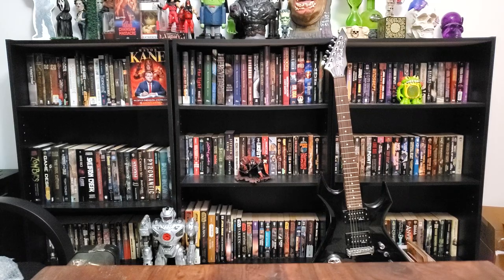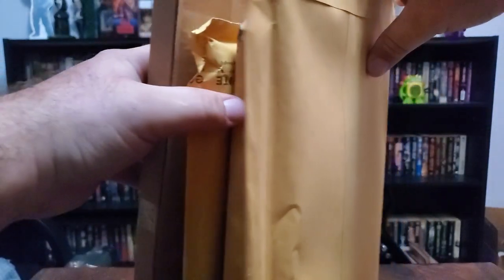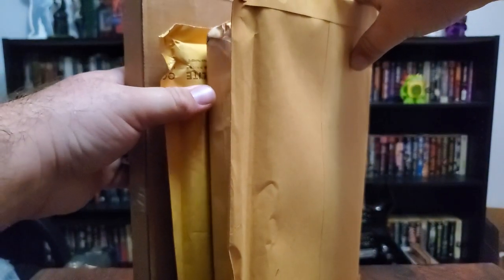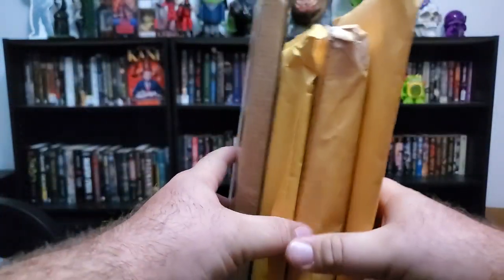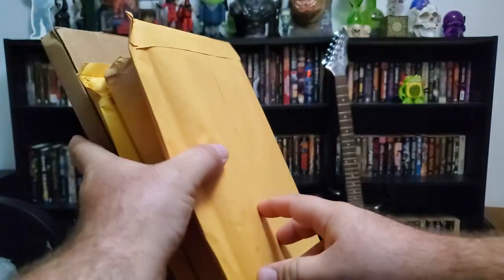Hey, what's going on everybody, Shadowman Number Nine here. Today I've got a couple of packages — mail call. I figured I'd open these up and show you what's inside.